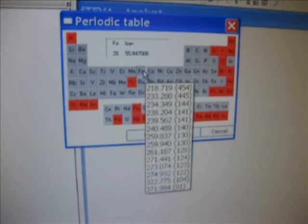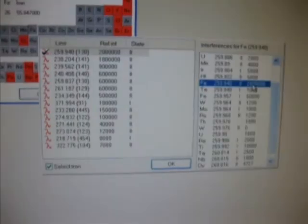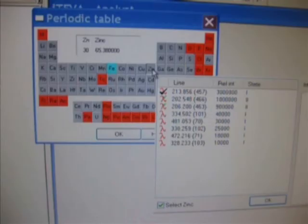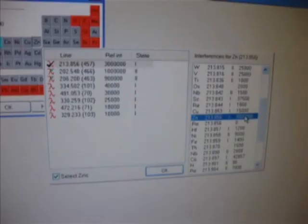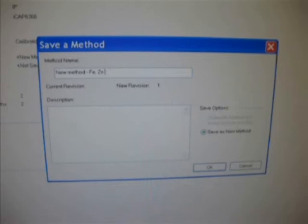If all the parameters show green color, then click Analyze. In Analyze, open a new method. The new method name and description will be displayed in the table. Open the periodic table, select the iron element — it shows a list of lines and their relative intensity values. Select the highest value and click OK. Likewise, select the zinc element and also select the highest value. Now save this method, type the method name, and click OK.